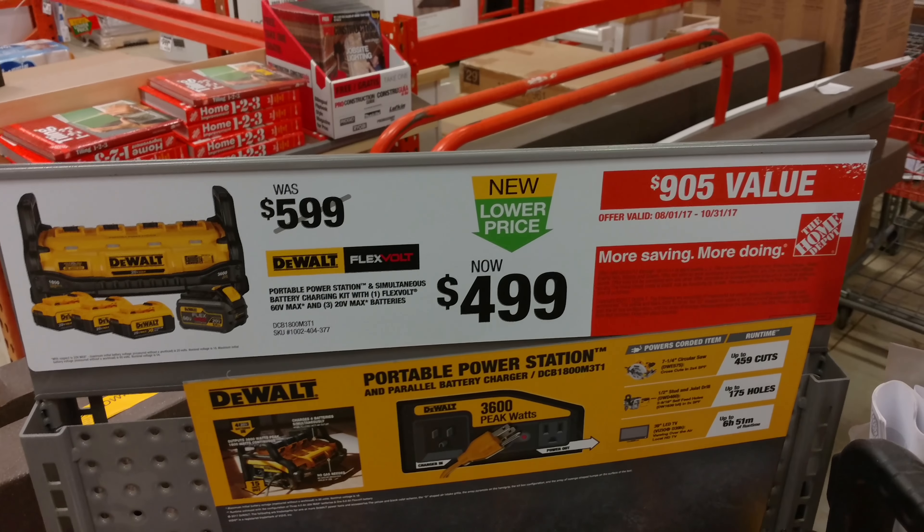$500, though - it is quite a bit of money. But it's like portable power. Let's take another look at this 60-volt thing. How do they do the 60? They've got like these hidden leads right there. Four 20-volt batteries in, 15 amps out. Not a bad idea.